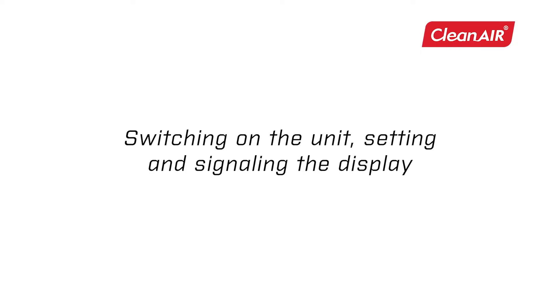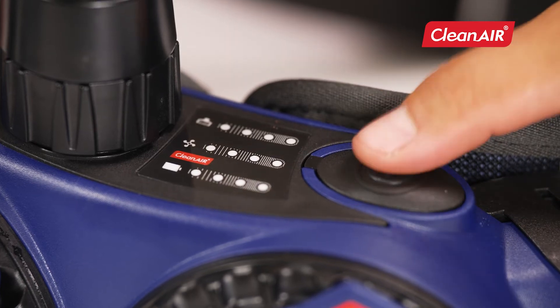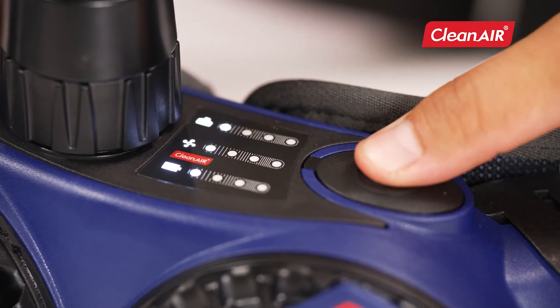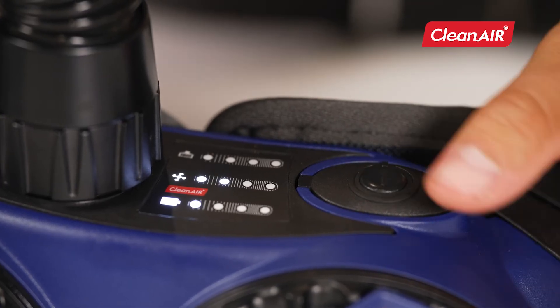Switching on the unit. You control the unit using one button on the top of the unit. Long press the button to turn the unit on and off. Press repeatedly to set the required airflow.